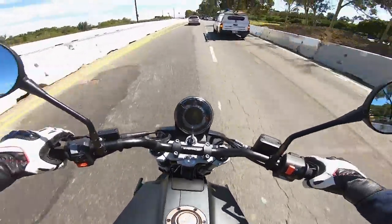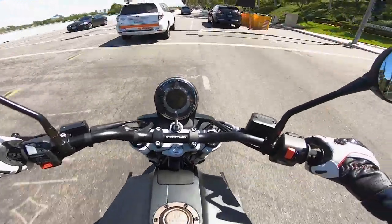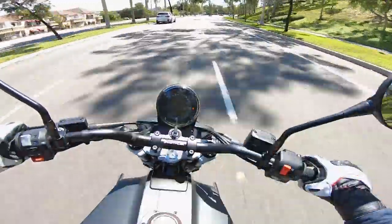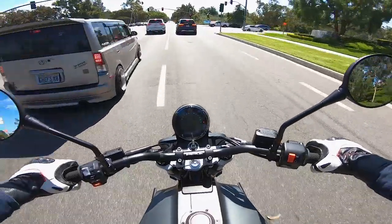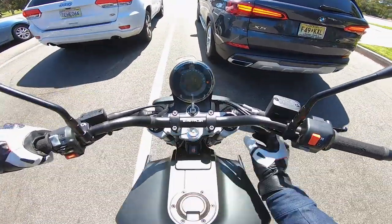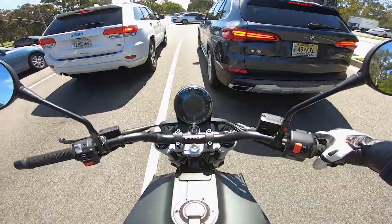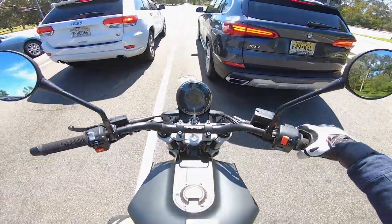Going through rough road, the suspension definitely delivers a rough ride. This is not a comfortable ride on this Svartpilen 701. There's an inverted WP fork up front and a standard WP shock at the rear. The fork has fixed preload — you can't adjust spring preload — but you can adjust rebound and compression damping. They have these cool little knobs that make adjustment easy, unlike other street bikes that require a flathead screwdriver or Allen key. Good job on that.